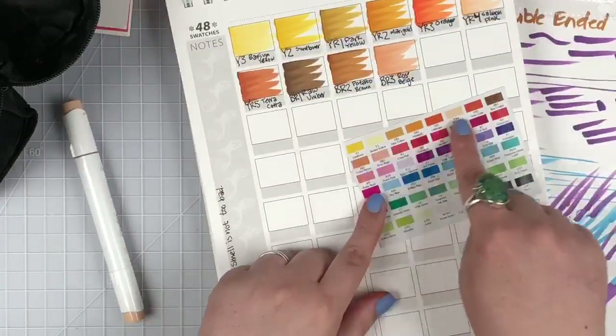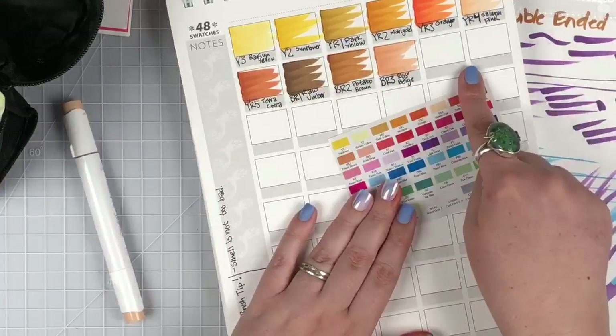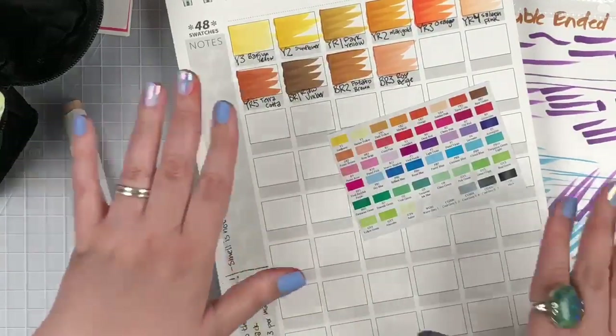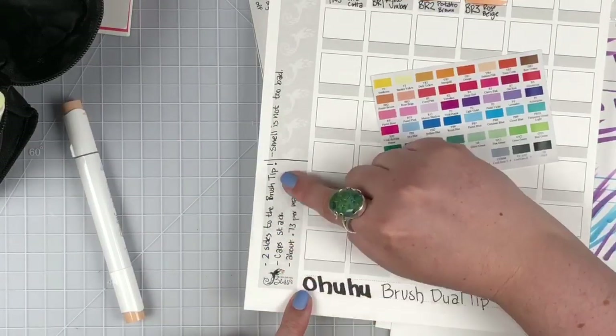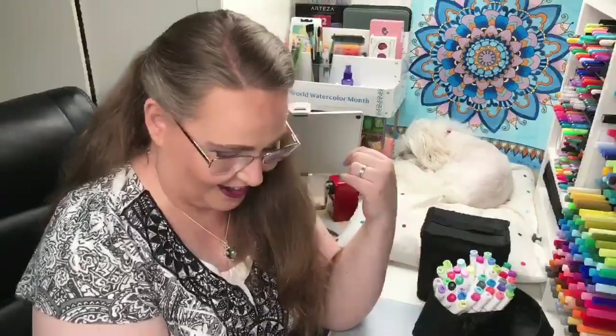I'm following the swatch chart that came with the markers, and doing my own swatch chart here on paper. This is a swatch book you can pick up from coloringbliss.com — it gives you space to make notes. I wrote down things like: two sides to the brush tip, the cap stack, they're about 73 cents per marker at current price, not available on Amazon in the US right now but available in Canada, and even what we said about the smell.